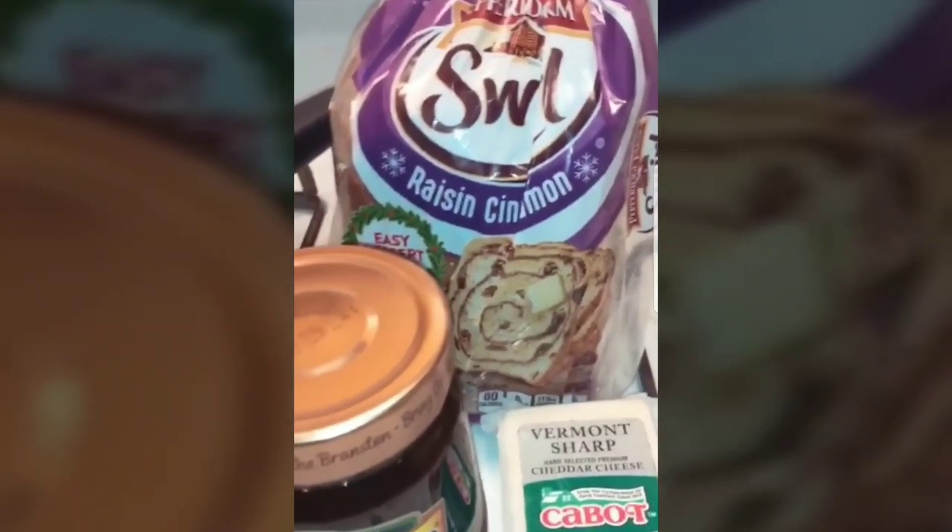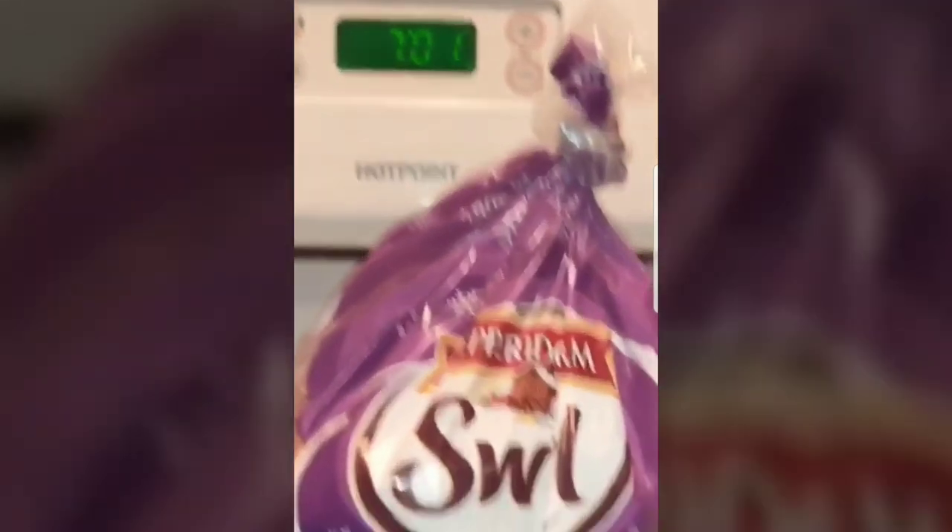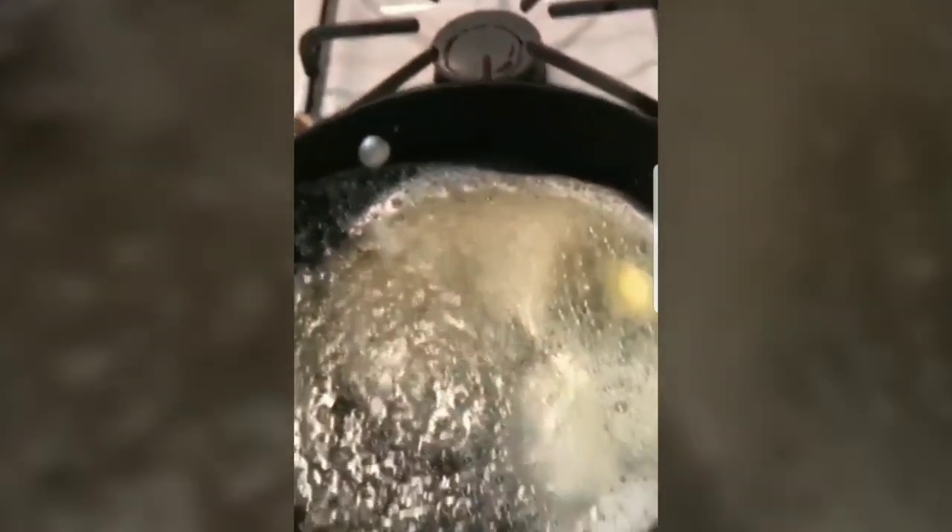I'm gonna make a grilled cheese but with a UK twist — I'm going on tour in the UK next month, really excited. All the signs are popping back up again. This is something I like to make at home for myself, it's really good. I'm gonna make a grilled cheese and pickle. Grilled cheese and pickle — oh my god, yeah. And honestly this is really easy.